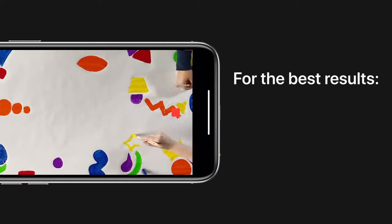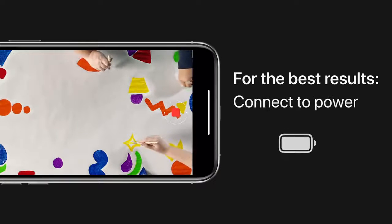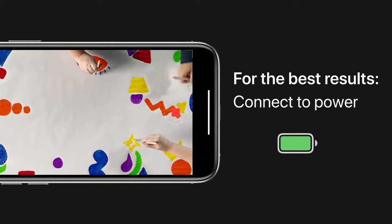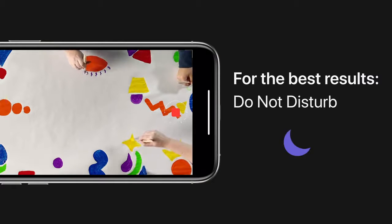For the best results, use a tripod or prop up your iPhone to keep it still. Connect your iPhone to power, or charge your battery so it doesn't run out while you're recording. And turn on Do Not Disturb to avoid vibrations if you get a phone call.